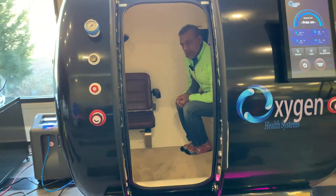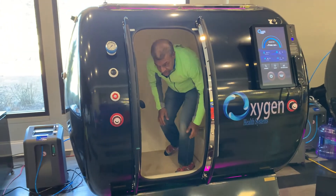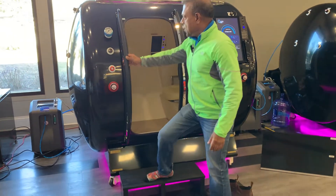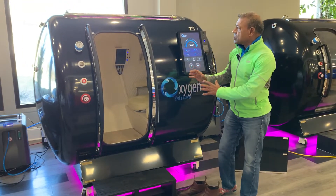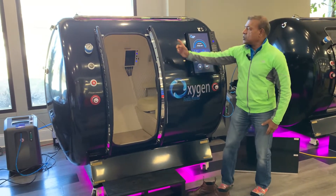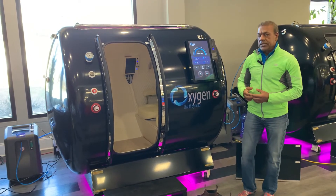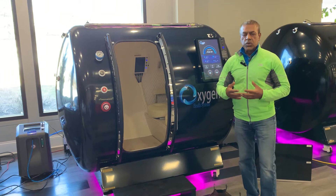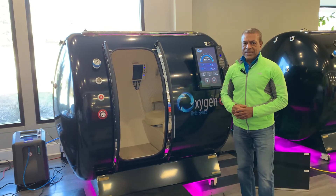The entry and exit is quite simple. Upon session completion, all you would do is just step out, grabbing the handle, and like so, you are out. Easy entry and egress is one of the key features of this type of chamber. With the long curvature, you also reduce the possibility of claustrophobia. With these exciting features, we'd like you to come take a look at this chamber. If you want to see a virtual demo, get in touch with us and we'll give you a live demo. Thank you and have a great day.